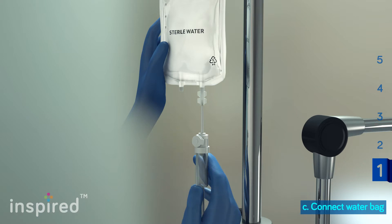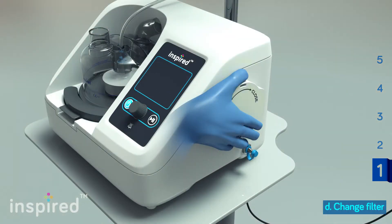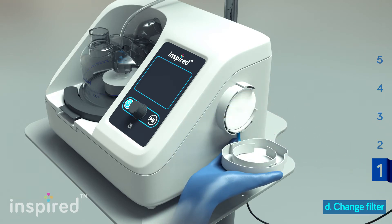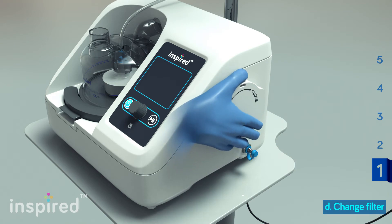Insert the water spike into the water bag. Make sure to open the pressure release valve. Rotate counterclockwise to open the filter cover. Place a new filter in the chamber. Rotate clockwise to close and secure the filter cover in place.